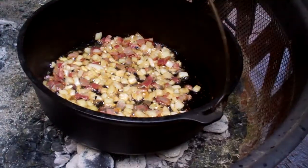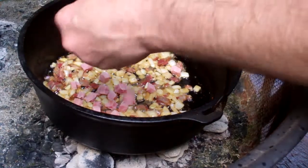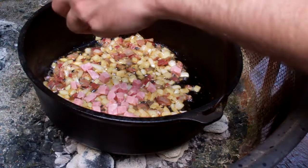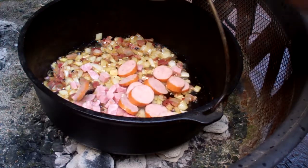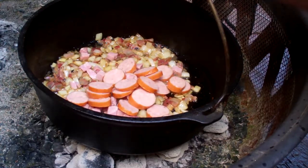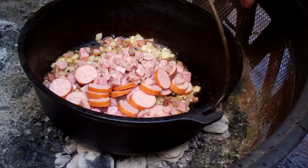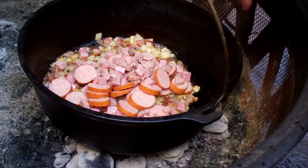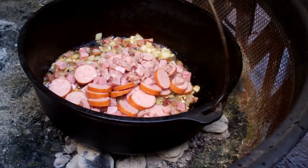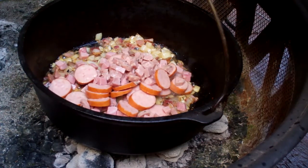Now we're adding in meat. I'm adding some ham — if I have tasso ham, which is basically quick-cured and smoked pork shoulder, I'll use that. Then some andouille sausage, and for my German friend, some leftover cut-up bratwurst. Different people use different meats — some add chicken, beef, or shrimp, which most people probably would add. I don't have any shrimp on hand. I'd usually also add green onions but I don't have those either.